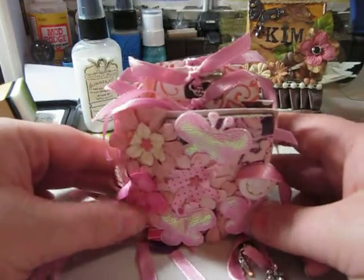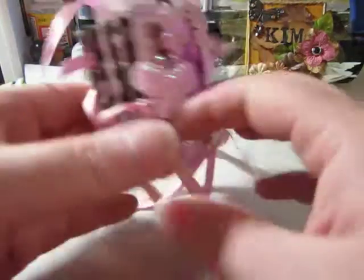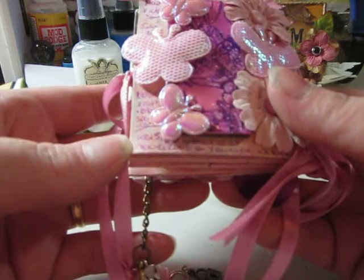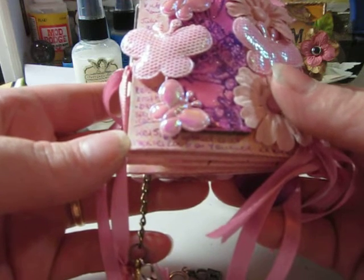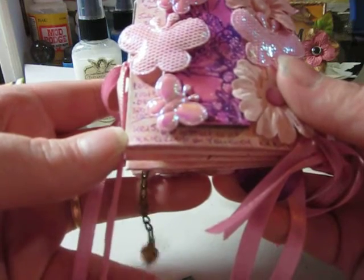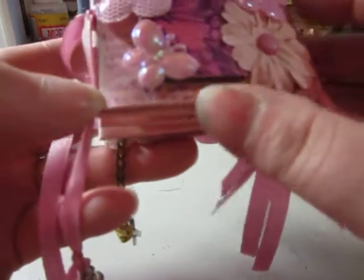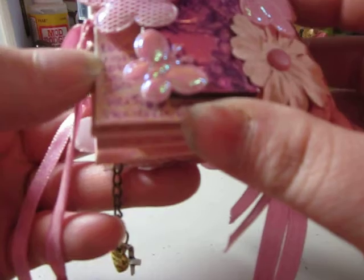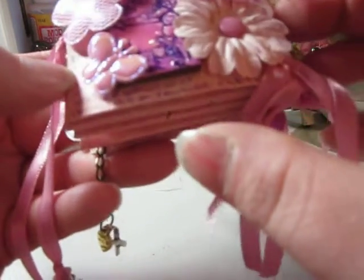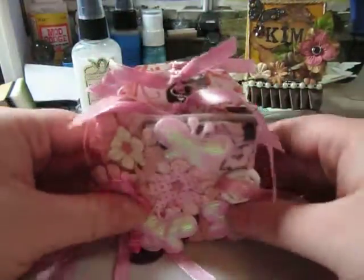Thank you so much for watching. I'm not sure if she has a video out here, but it says in the back her YouTube name is Vicky's 2006 — V-I-K-K-I-E-S 2006 on YouTube. But I did search that and nothing came up. But I did look at her blog — it's kelseyscrafts.blogspot.com, that's with a K for both. Thank you so much, Vicky. Okay, bye!